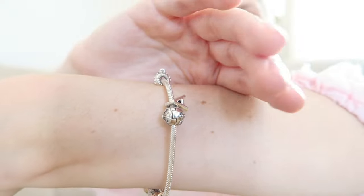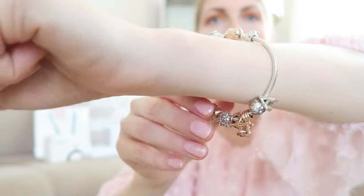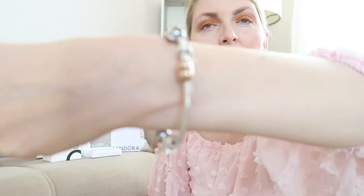If you have charms on one side, the bracelet can stretch on the other side, so clips are a great way to separate charms. I also have this little daisy clip with zirconia stones to keep charms separated. As you can see, I've got a safety chain on here as well — a family tree safety chain. I would highly recommend buying one, especially if you have lots of charms.